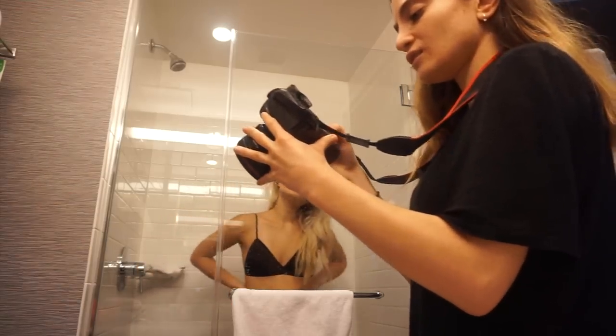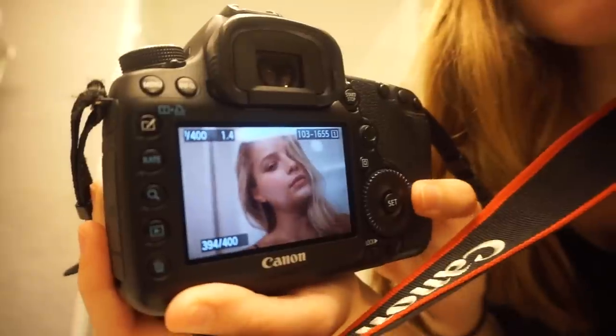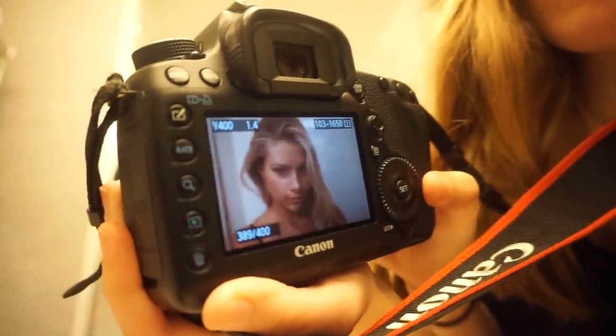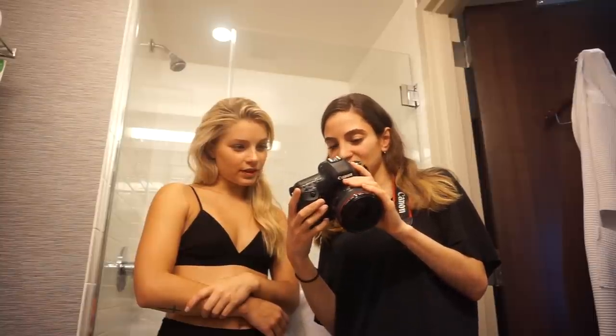I think we got some really nice pictures. I'll show you guys some. Here are some of the pictures that we just took. It's nice — it kind of gives it like a soft effect.